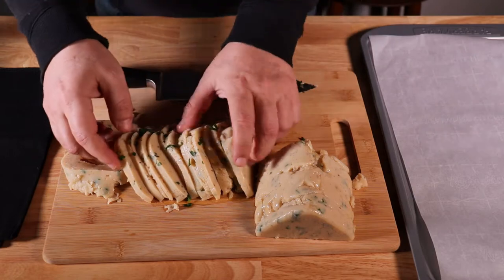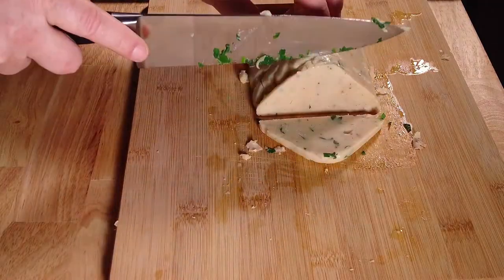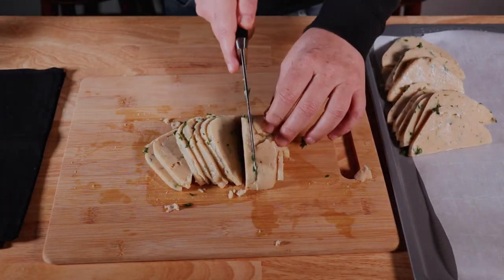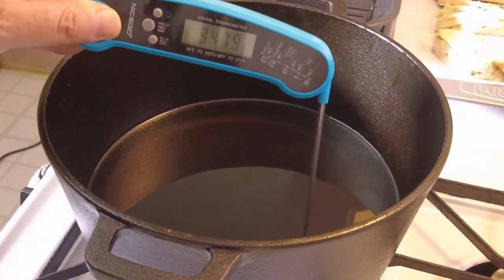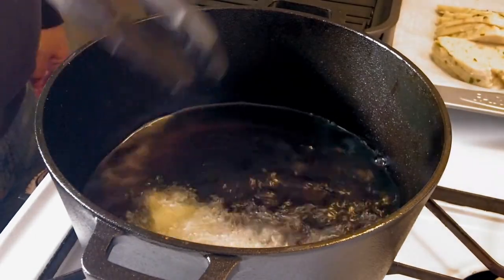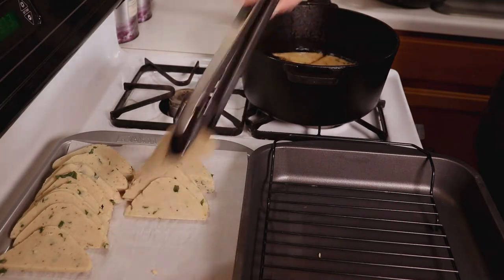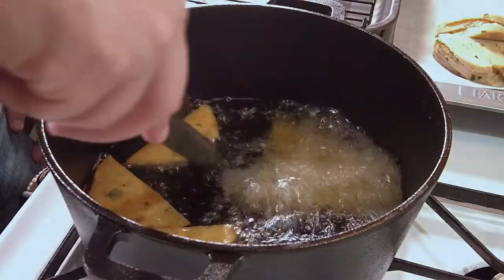Have a pan ready with some parchment paper and place your slices on the pan. Pour your oil in a deep frying dish or a cast iron pot and heat to 350 degrees. Begin to put the slices in the oil three to four at a time — be careful not to overcrowd the pot or the panelle won't cook properly. Fry the panelle slices three minutes on each side or until golden brown, then take them out and place them on a tray to allow excess oil to drip off.